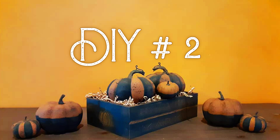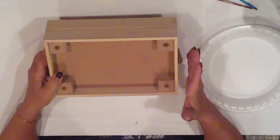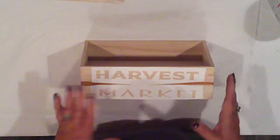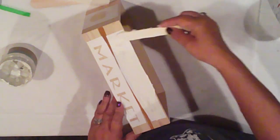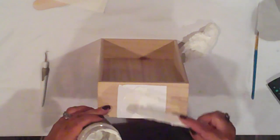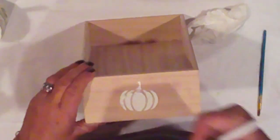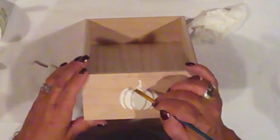DIY number two is this cute wee crate. I grabbed this for a fiver at Target. It has legs, but I'll keep those for another project. I've added my stencil and I'll add the texture paste, same as the sign, including these cute wee pumpkins on the side — so I'm just repeating the same process. The weeding was definitely the most difficult part. I was afraid if I left it to dry solid, that when I removed the vinyl the whole piece would come up and detach from the box. I was surprised how easily the pumpkin stencil came off, so I'm just going to clean up that smear with a paint brush.